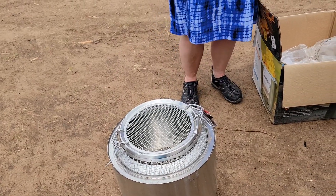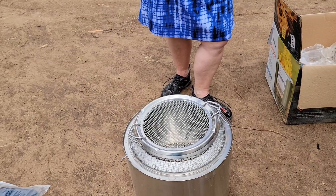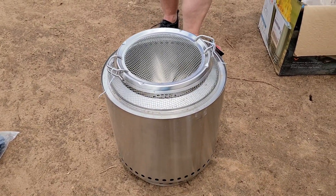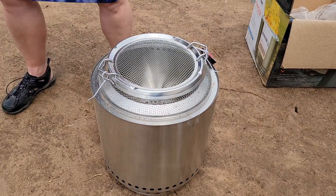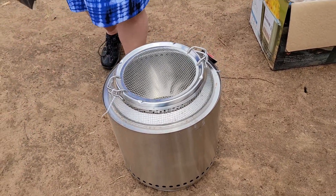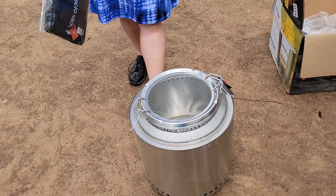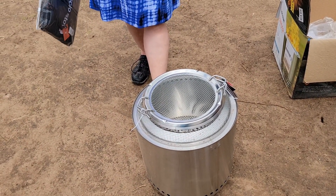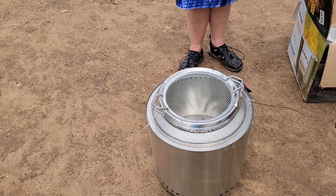We could also use it to cook stuff if we want — that's pretty simple. It's good technology with that airflow and the cover. This is the medium size. There's a smaller one that's more handy for travel. They also have a bigger one — the Campfire and then the Titan.